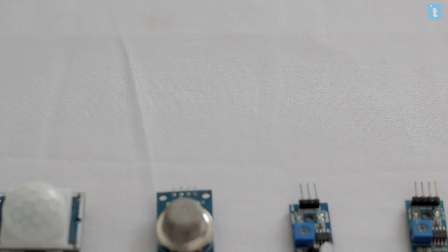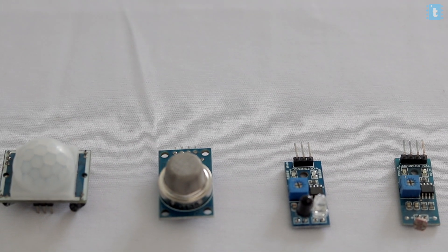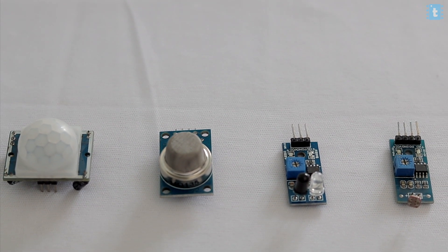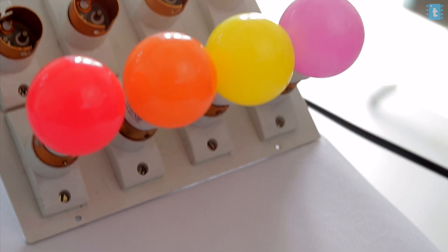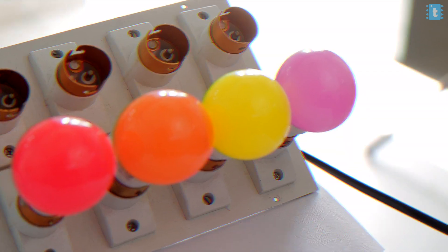After receiving the PCBs I soldered all the components onto it. For the demo I'm using four sensors: an MQ-135 gas sensor, a proximity sensor, a light sensor, and a motion sensor. For the output I'm using four bulbs.